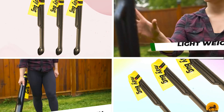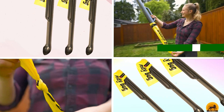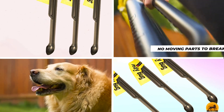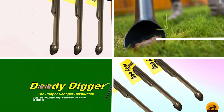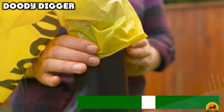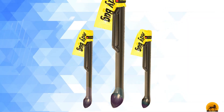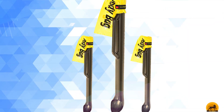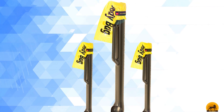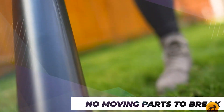Moving on to number seven: the Doody Digger. With no moving parts, the concept is pretty simple — use the business end to pick up piles, then hoist the contraption until it's almost vertical. The piles slide down the tube into a bag that's velcroed on the other end, relying on gravity to do the job. The plastic is made from recycled material, and while bags designed specifically for this product are available, pretty much any type of bag fits.